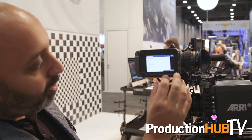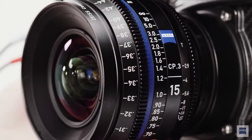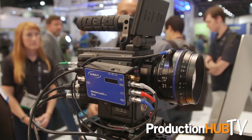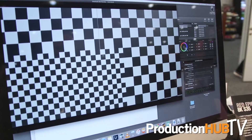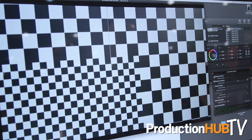So if I move the focus and iris on the Alexa Mini, you'll notice that you're actually getting the data coming out on the display. At least the Alexa and the RED and cameras like that and even Blackmagic will very quickly be able to give you the iris and focus data. But soon they'll be also making the streams available for the shading and distortion as well.